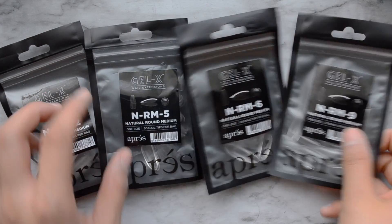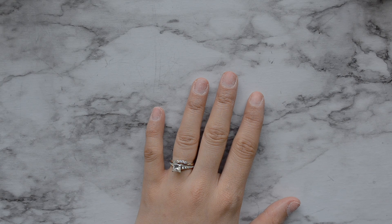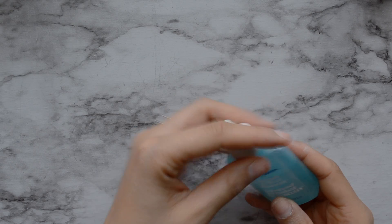These are the refill packs that I got from Apriest. I already knew the size of my nails from just doing my nails for so long, so I just bought the packs in the size of my nails, which saves a lot of money.